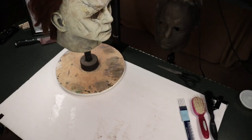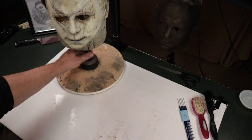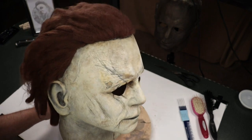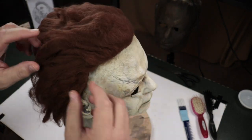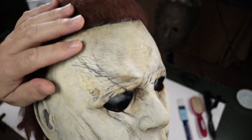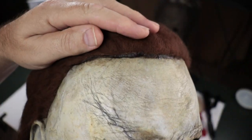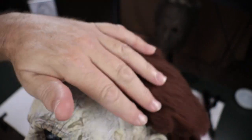We're back for part three. This is what it looks like right now — everything's dry. It's been more than 24 hours. The hairline turned out really, really nice; pretty happy with that. That glue is solid and strong, even though there's a teeny tiny bit holding it on — it looks great.